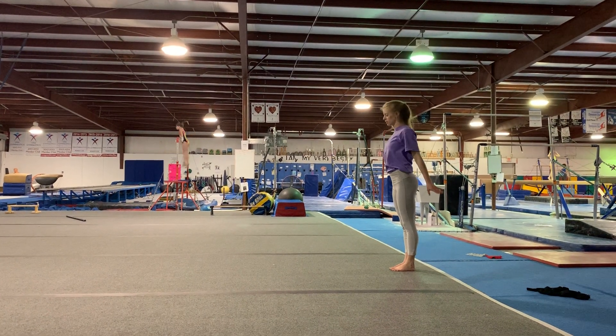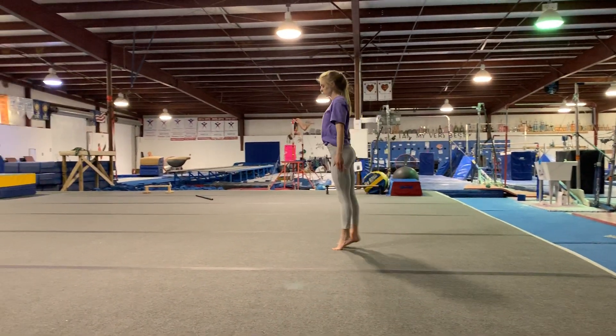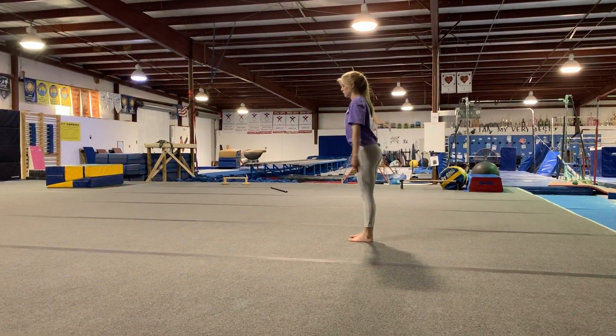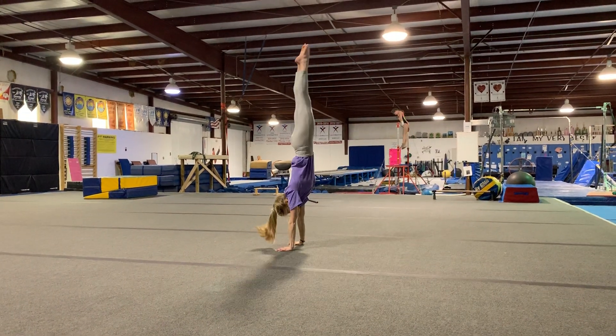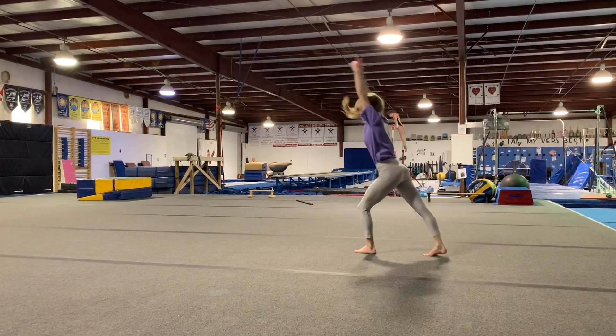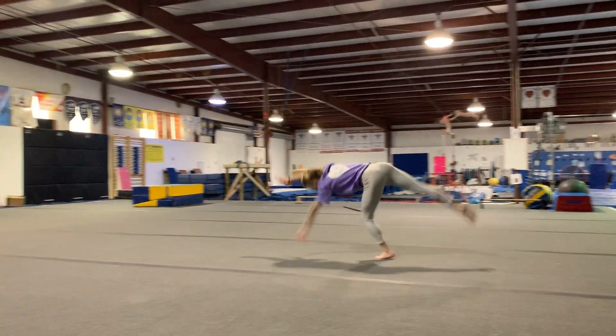Throw it down. March four steps forward. Lunge one. Handstand hold. One gymnastic. Lunge one. Round off. Rebound stick.